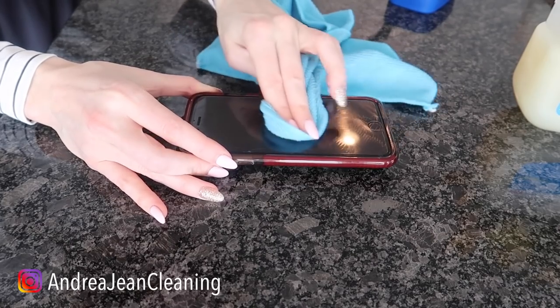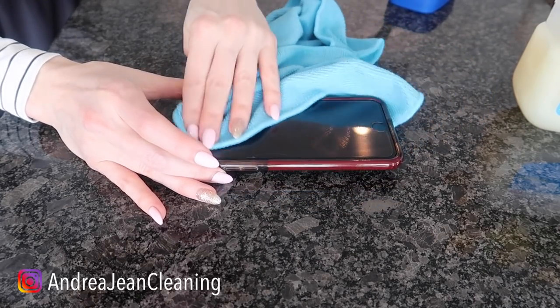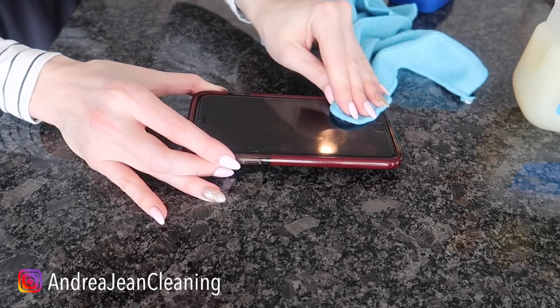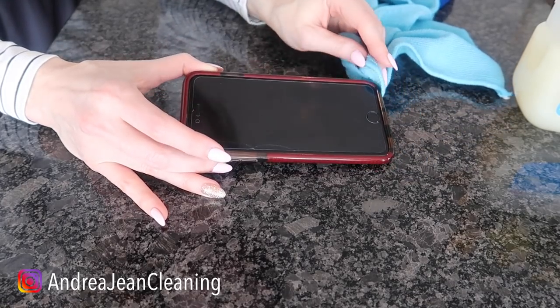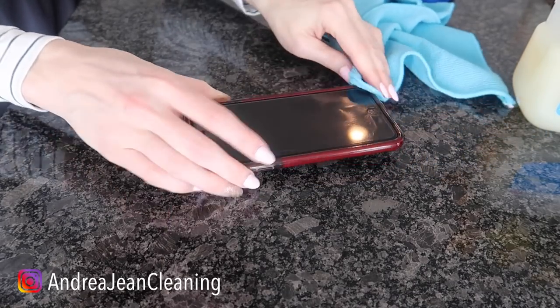You may have seen this done with toothpaste — I caution you on that one because a lot depends on the type of toothpaste that you use. Why Vaseline? Why not just go straight to distilled water or a little bit of rubbing alcohol? I'm going to tell you in just a second so you can get a good look at the before and after.